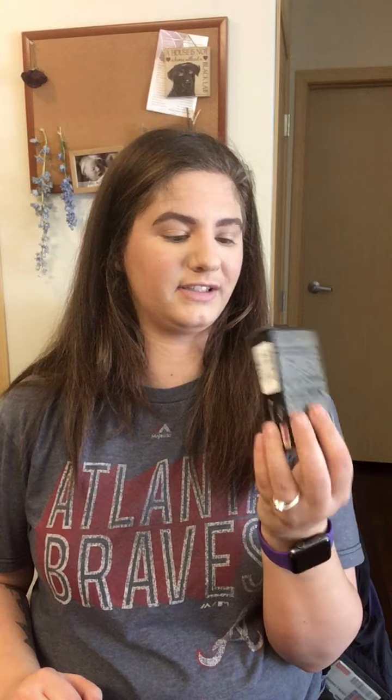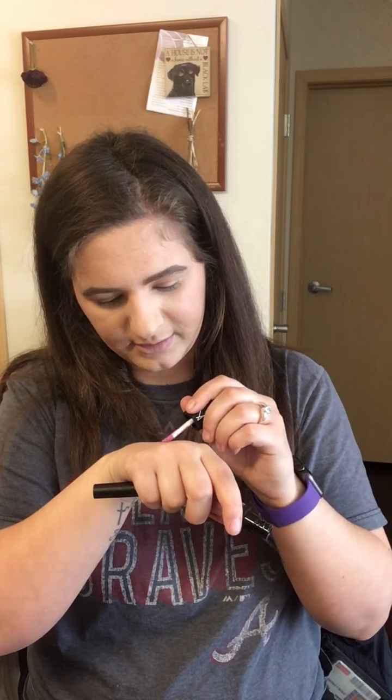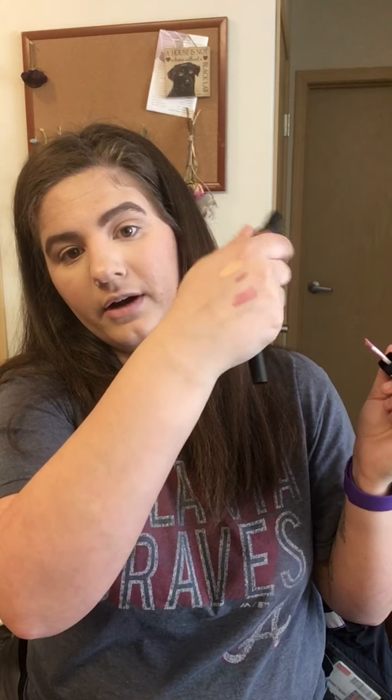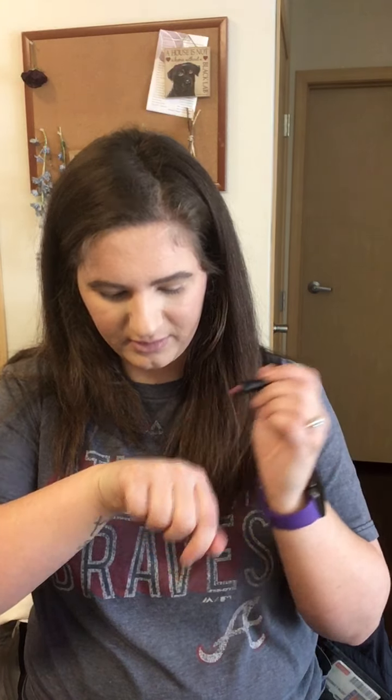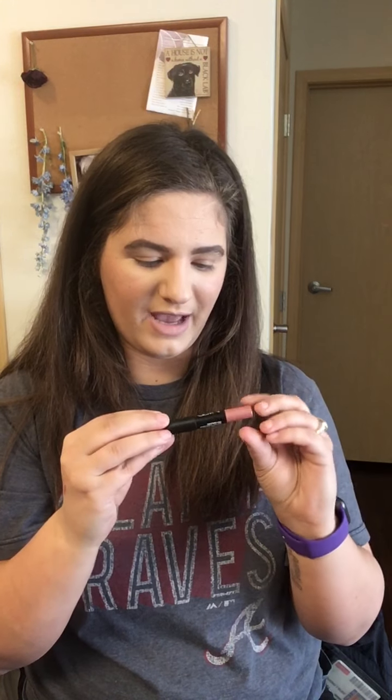Now for the makeup finds. I found a little NARS Duo called Sex Machine for $9.99 at Marshalls — the packaging is so cute. It comes with a gloss, which is a pinky shade with some color, and a velvet matte lip pencil crayon. I'm a little particular with pinks so I need to try it on. But for ten bucks, two little NARS products is not bad at all.